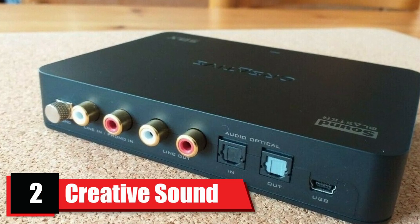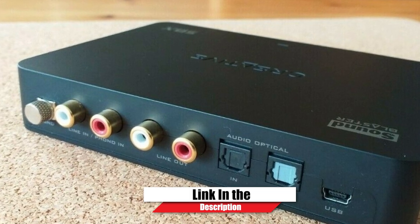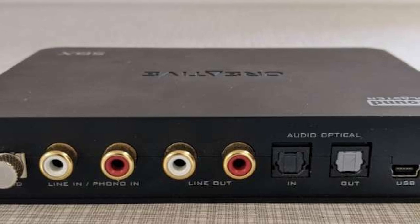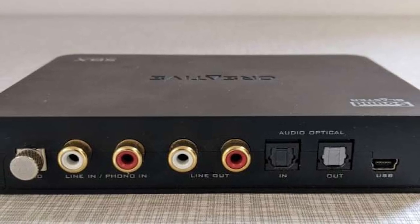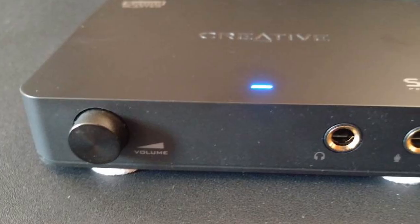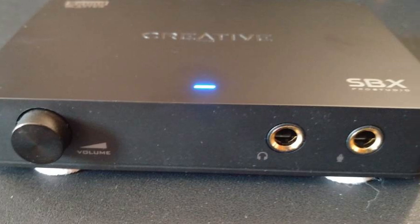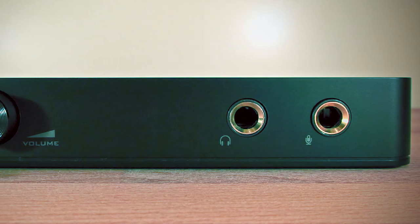Moving on to the next at number 2 with Creative Sound Blaster X Phi HD. Creative Sound is already the pioneer of the audio world, and Creative Sound Blaster X Phi HD is one of its best products. It's a real multitasker, giving access to your headphones, music players, app receivers, home audio speaker, microphones, and much more. The buttons and knob are not plastic, but milled aluminum alloy, and even the connectors feel solid.